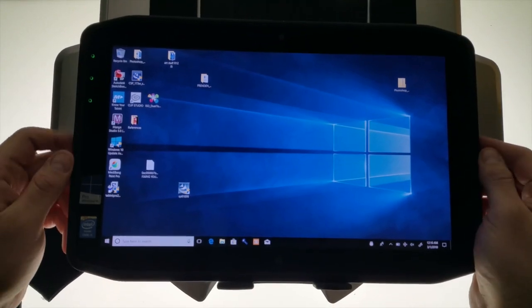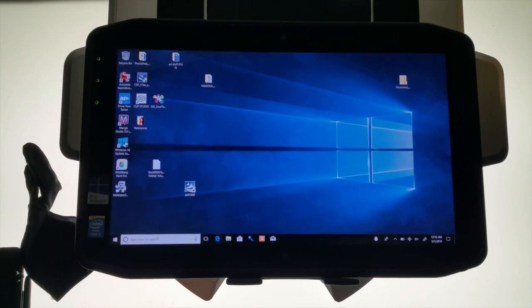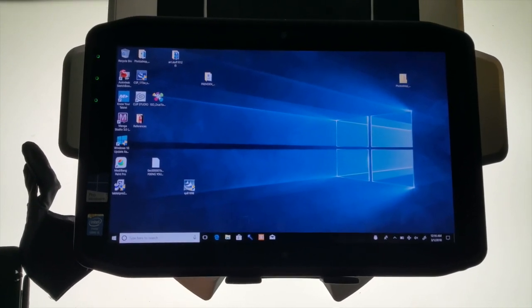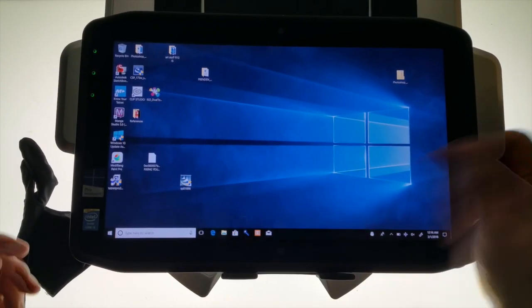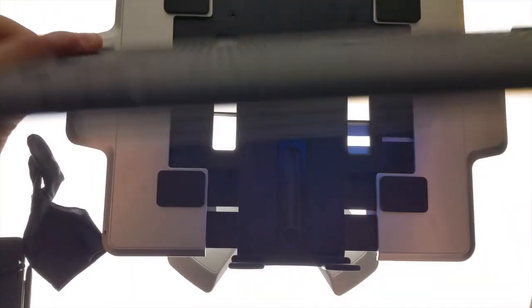This also has a really important feature which is of course the Wacom tech — a brand new upgraded screen which is 1920 by 1080 full HD and 13 inches across.